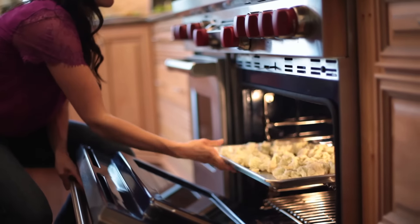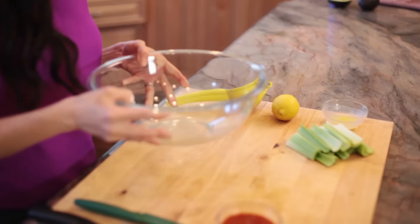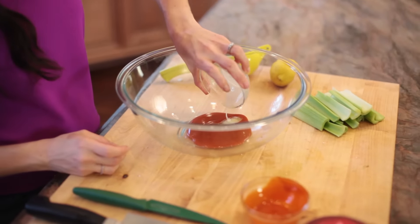In the oven they go for about 15 minutes. Meanwhile, in a large bowl, I'm going to combine buffalo sauce, butter, and lemon juice.